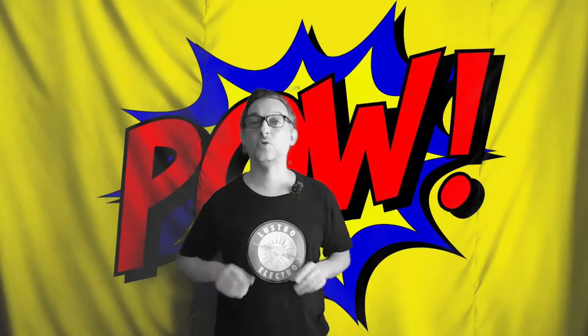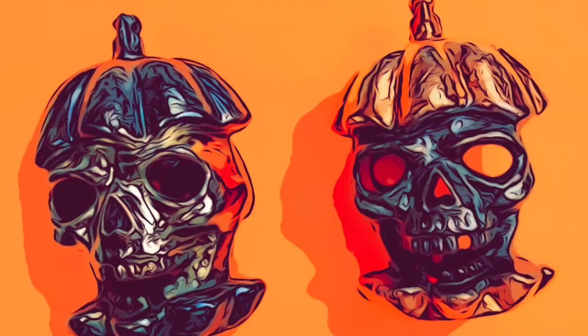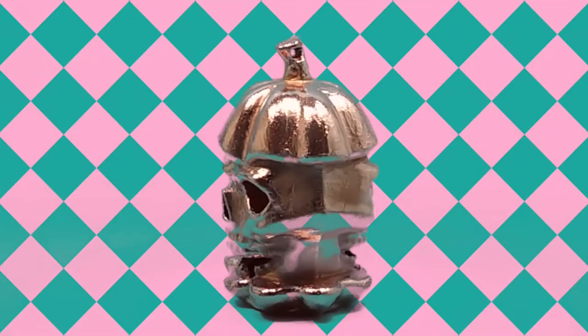Did you ever wish that you could turn plastic into metal? Hello, Electro Jeweler Jordan here, and today we're going to be turning plastic into metal in a simple process called electroforming that you can do at home. We are going to make these electroformed copper skulls from this plastic Halloween skull and show every step in between. Let's get started and turn that plastic into metal.